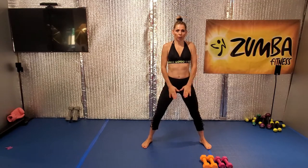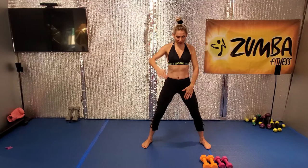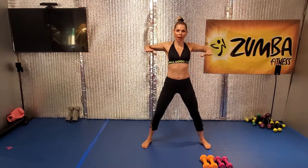Good, good, go, up, up, up. Open the leg wide. Up together, up, up.